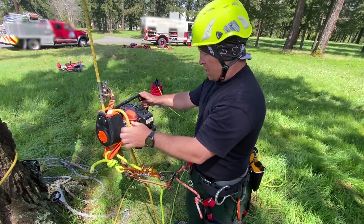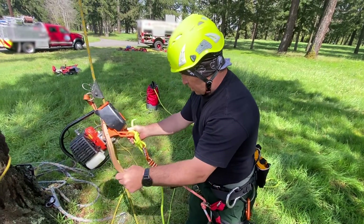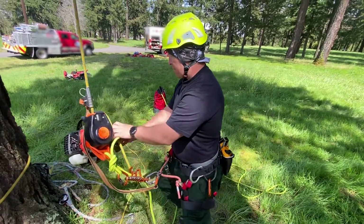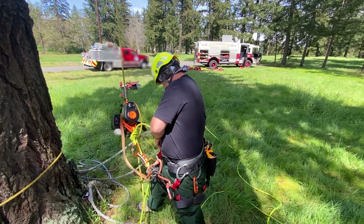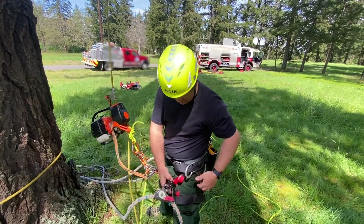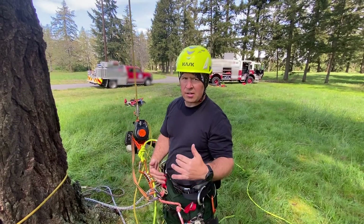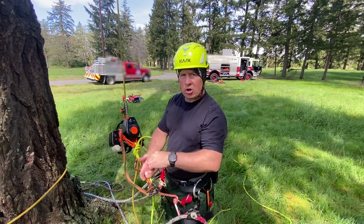It's running. Double check everything — make sure I'm hooked in to my harness, make sure my rappel line is good, get my flip line, get my spikes on if needed, and make sure all my kit is on and good to go. Make sure any equipment needed to facilitate a rescue is either with me or ready to be hooked in and pulled up.